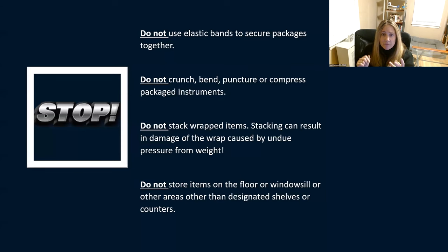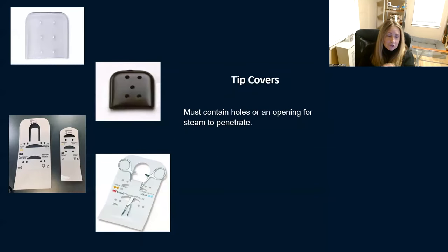Don't use elastic bands to secure packages. Don't crunch, bend, or compress instruments, pouches, or wrappers. Don't stack wrapped items — stacking results in undue pressure that can compromise packaging. Don't store items on the floor or window sills — only in a designated shelf area. Make sure you're using tip covers, and when doing so, check that they have holes in them — steam has to penetrate, and without holes there's very little area for steam penetration.